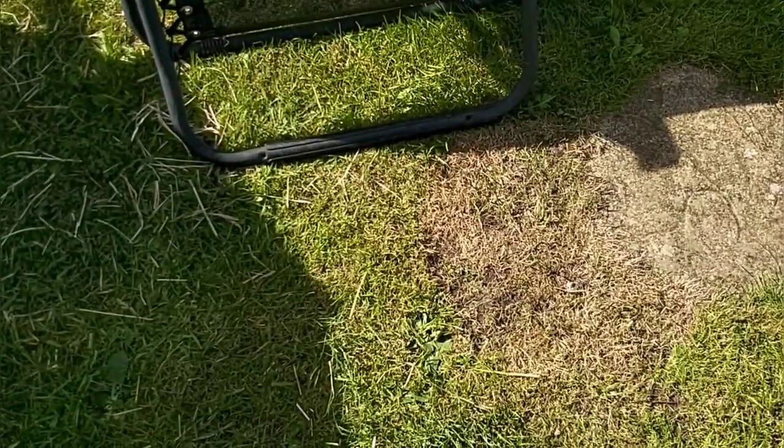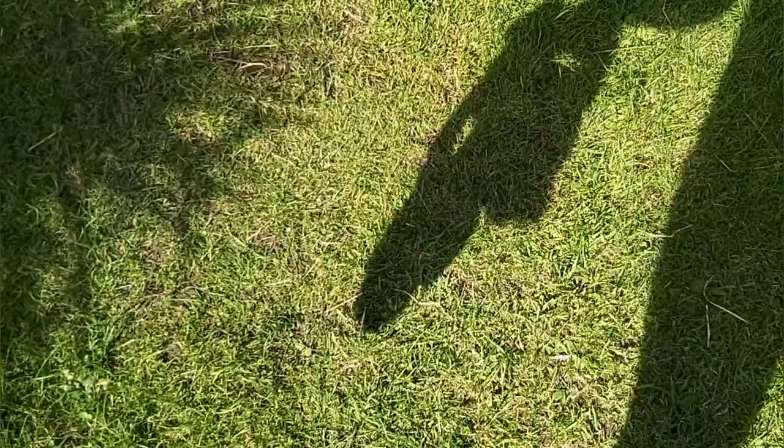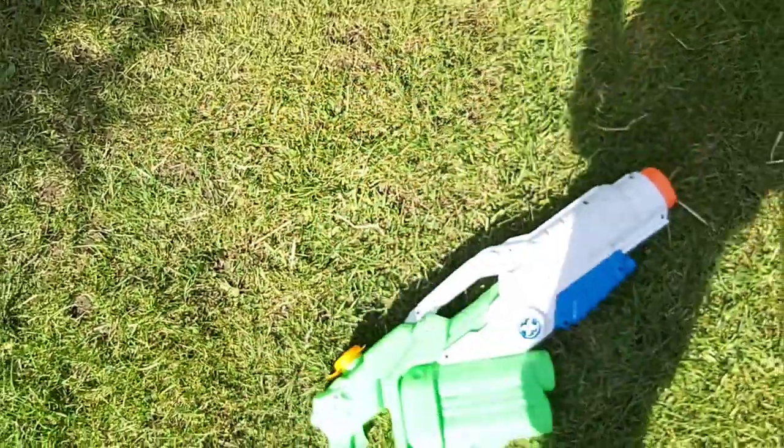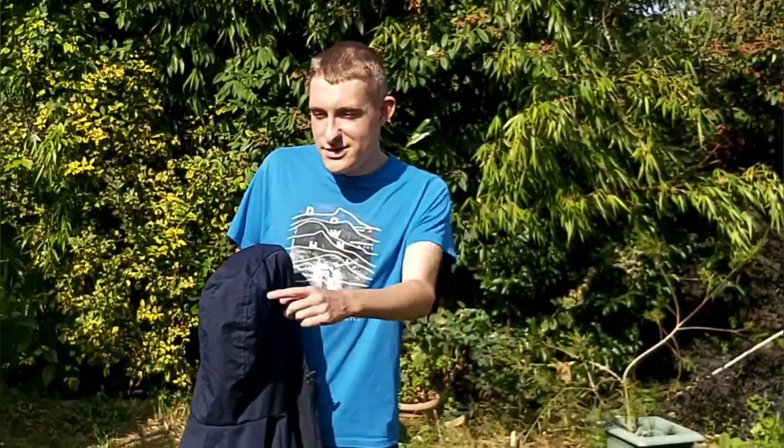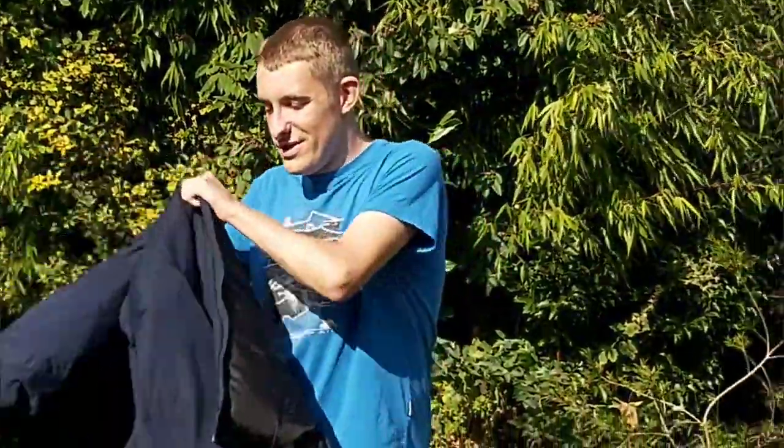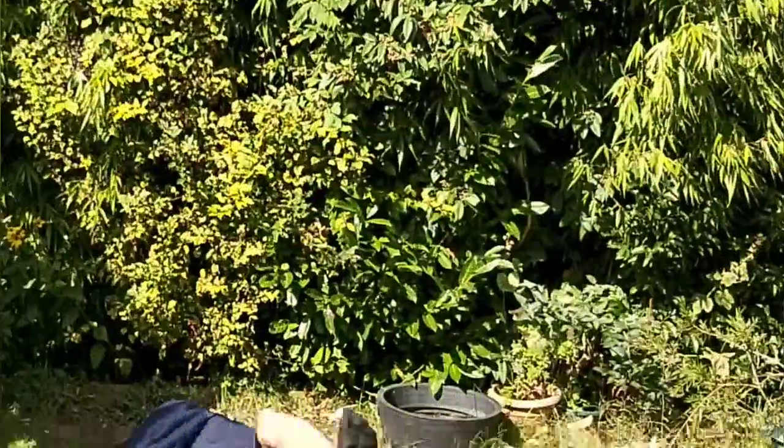Hi everyone and welcome to my crazy summer challenge! To do this, I've got a chair and a water pistol. What I'm gonna do is sit on that chair, wear a big blue coat, make sure it's all zipped up. Yeah, Ben — my brother — is gonna chuck a load of water on me. So let's go!